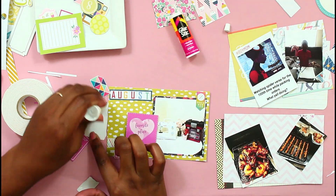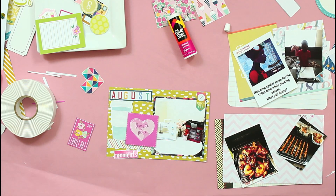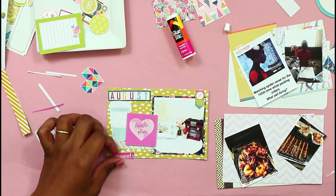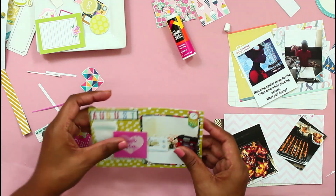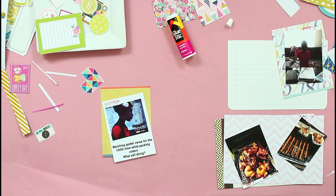My favorite colors — I feel like pink is a neutral, like pink works on everything. Kind of like pink and brown are easy colors for me to work with. I didn't even do the journaling for that card — I kind of put it aside and I'll come back at the end to do the journaling.